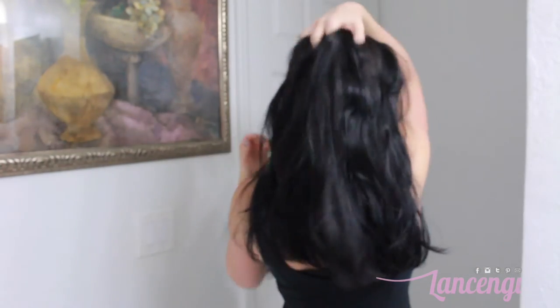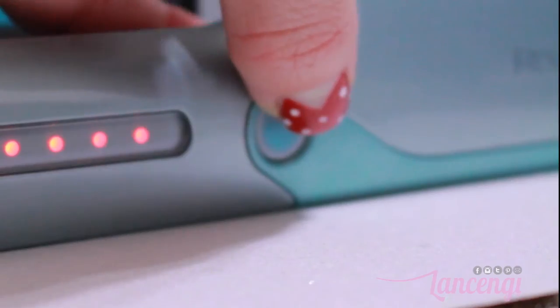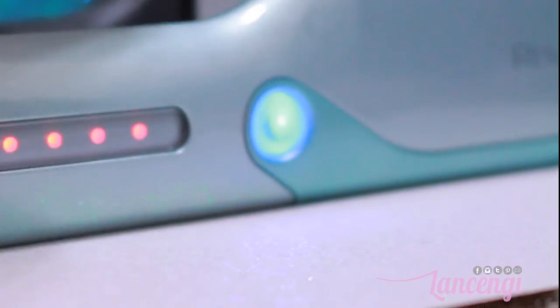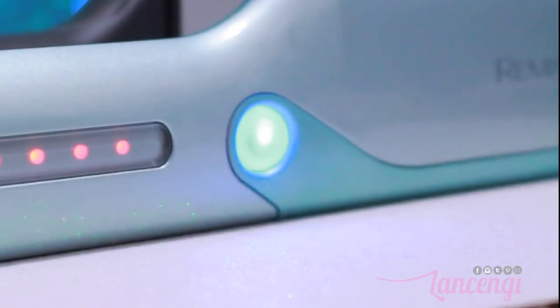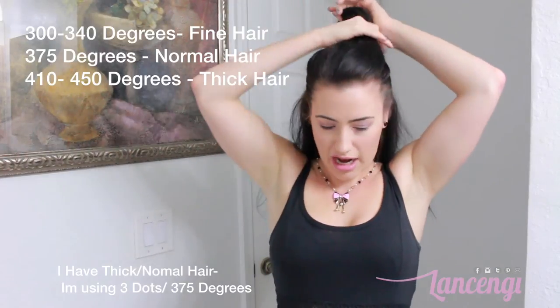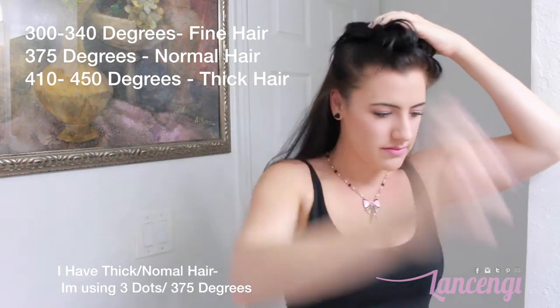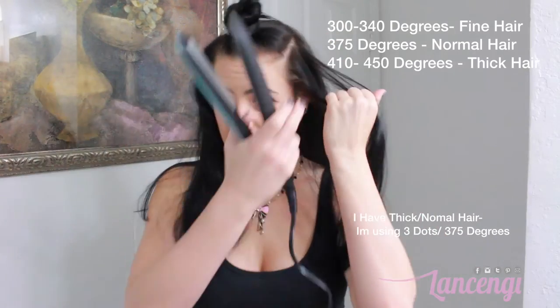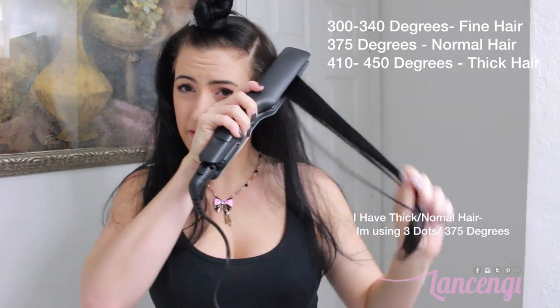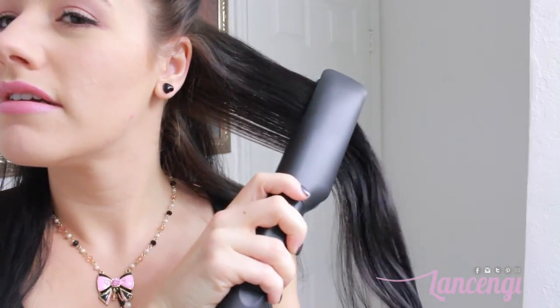I have very thick hair but it's pretty healthy and normal, so I'm going to straighten at the third red dot — 375°F — and I'll press the blue button to activate the vapor feature. I'll divide my hair into sections and start straightening. It's recommended that fine or fragile hair use 300–340°F, normal hair that straightens easily use 370°F, and extremely thick or difficult hair use 410–450°F.